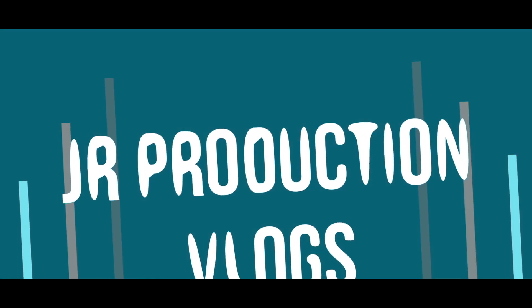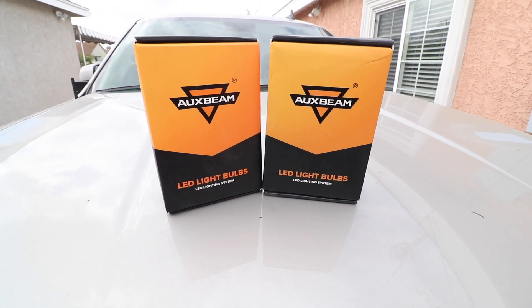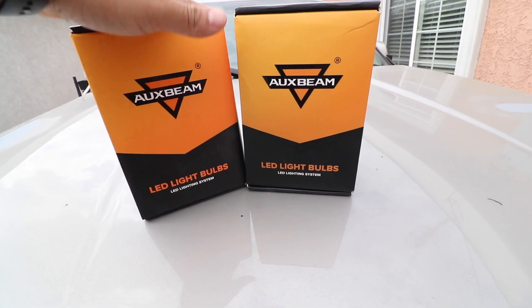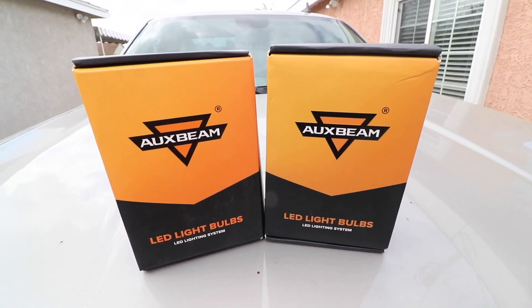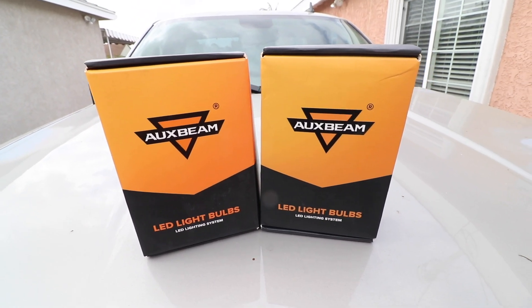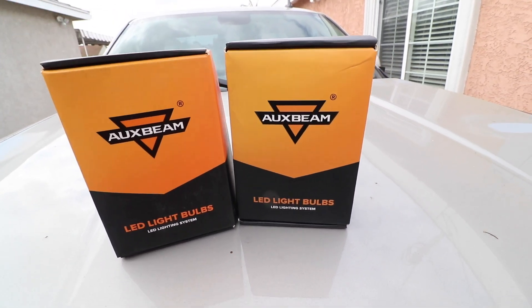What's up guys, welcome back to another video where today we're installing LEDs in our truck. Before we get this video started, I want to give a special shout out to our sponsor for this video, Oxbeam. They were cool enough to send me out our LEDs here, so we're going to go ahead and install them and compare them to what we currently have, our halogen bulbs, and see if it really makes a difference. This is my first time trying LEDs so I'm going to give my unbiased opinion.